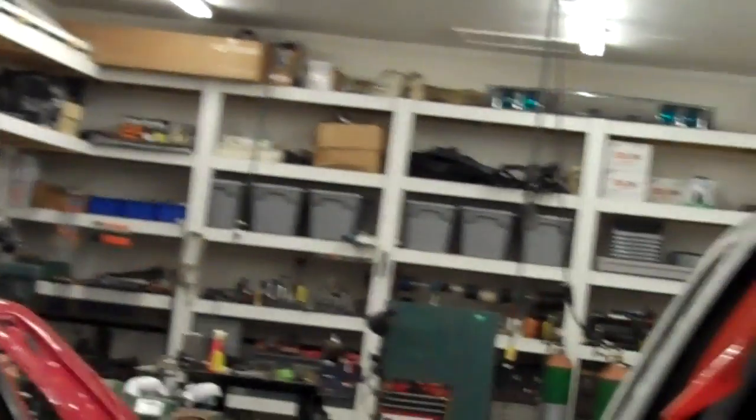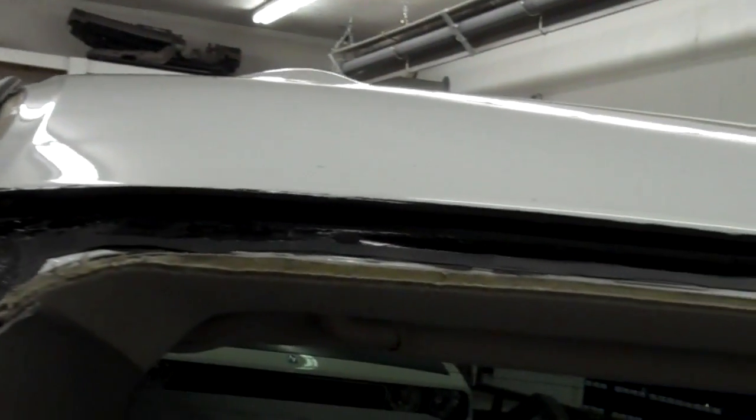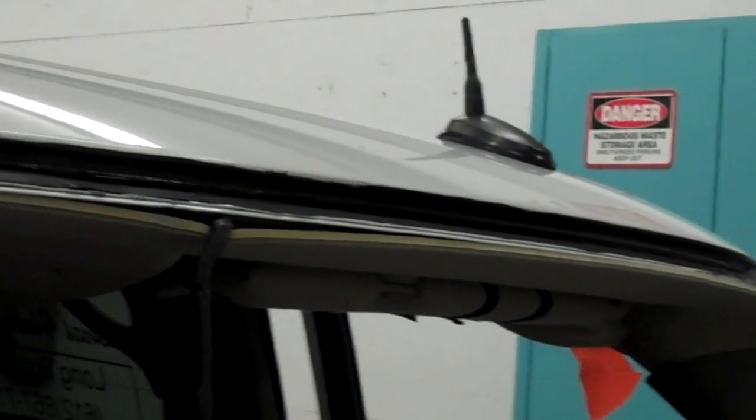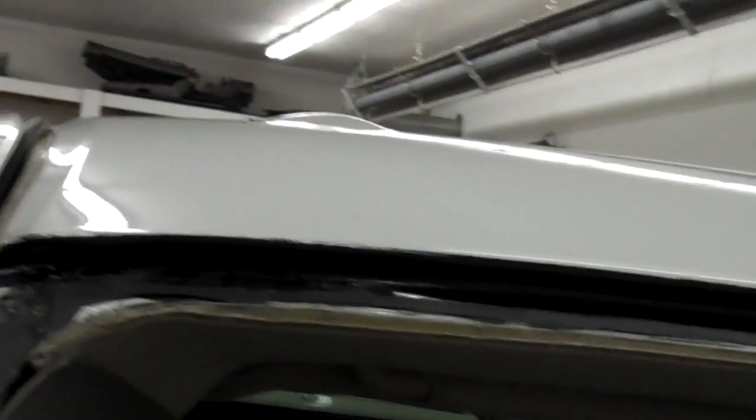I just showed you the scratches that were in this roofline in this 2005 Chevrolet pickup truck. I've now primed the area all the way across the roofline because there were scratches from the previous glass installation. I have primed the complete area that was infected with rust and scratches. It is now safe for a windshield to be installed into this vehicle.